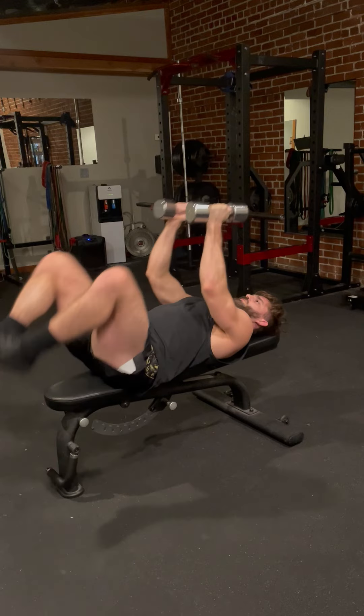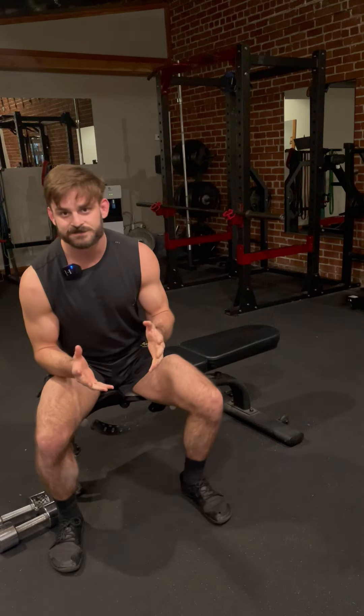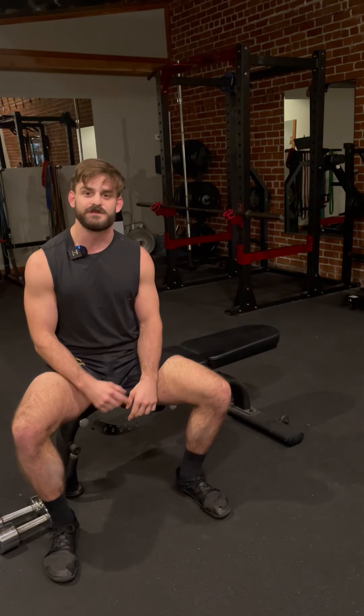I don't want to come straight up — I bring my knees up and pop up. And that's the chest fly. If you have any questions, don't hesitate to reach out. My Instagram is at movewithnick.